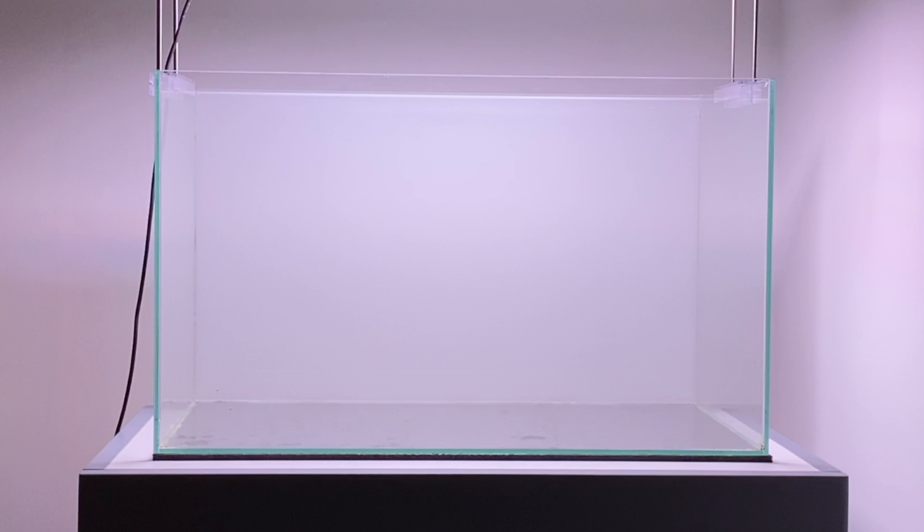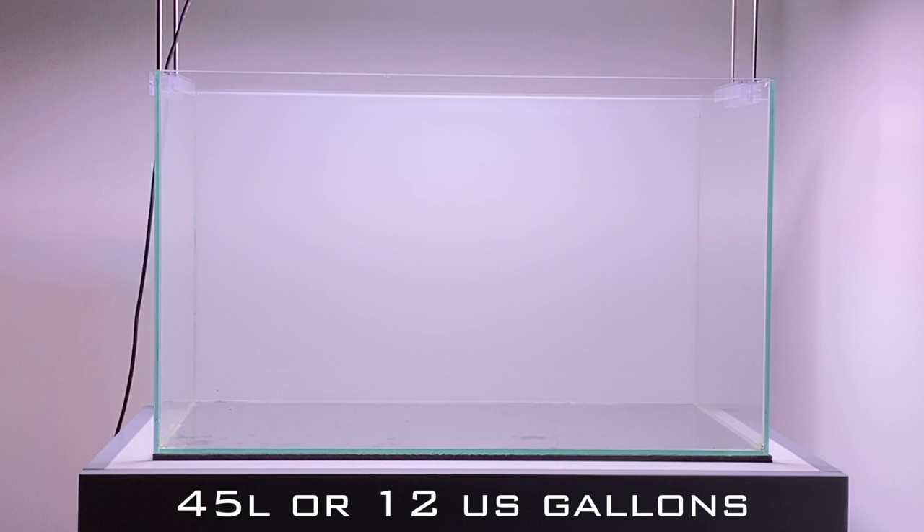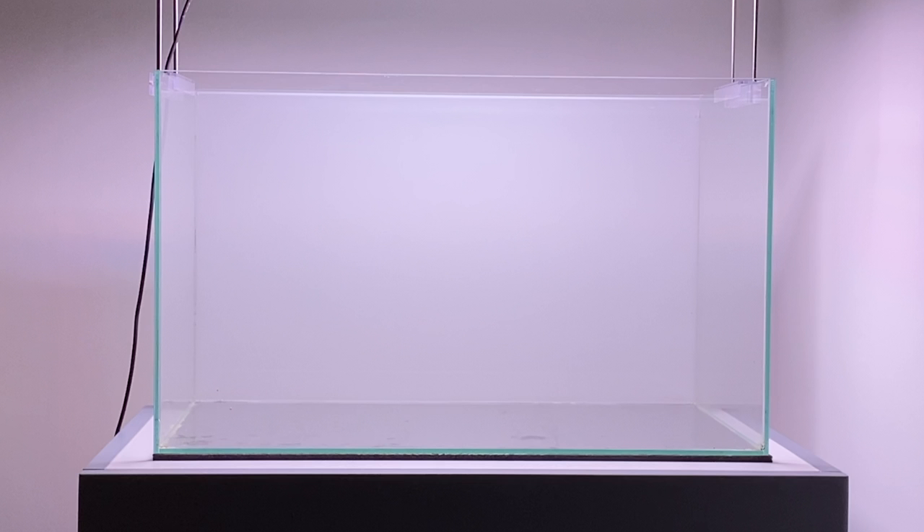Let's start off with the aquarium I'm going to be using. For the scape, I'm going to be using a 50cm by 30cm by 30cm aquarium. This aquarium will hold about 45 litres of water, or about 12 US gallons. This is also a custom made aquarium, so I asked for an opti-white front glass panel. This glass is clearer compared to iron glass, which is common in most aquariums. I also got clear silicone, which helps give the whole aquarium a nicer look.